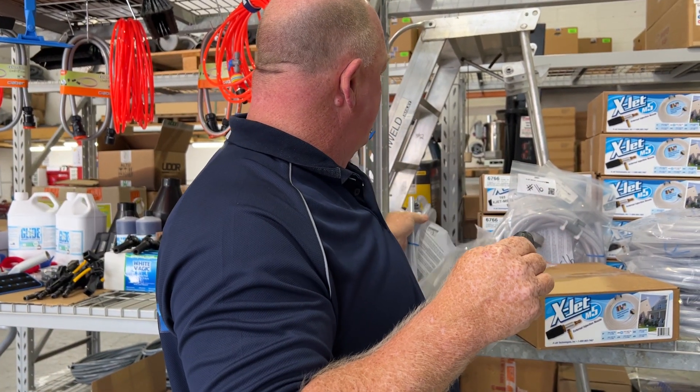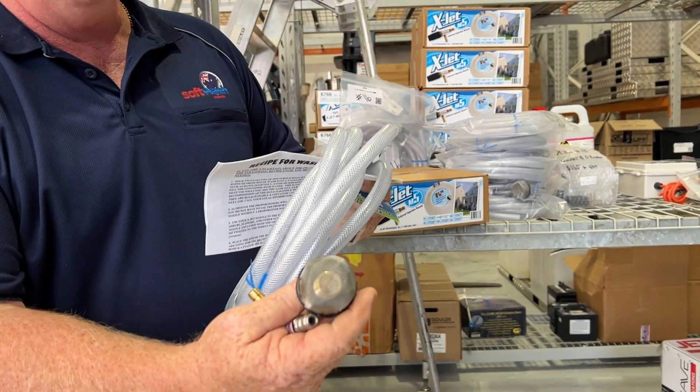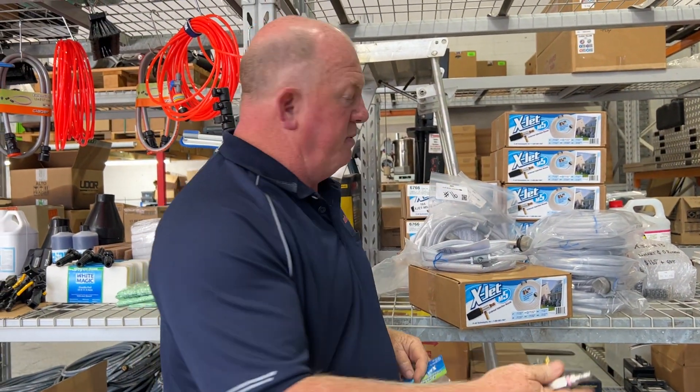Comes with a really nice hose, and the hose has got a filter on the end to go into your bucket. So, that's the main bits.